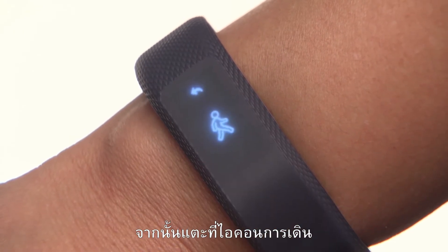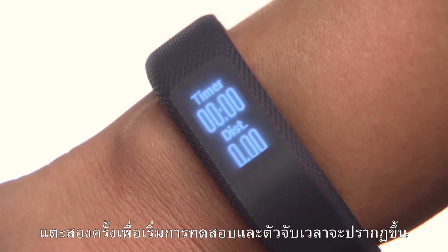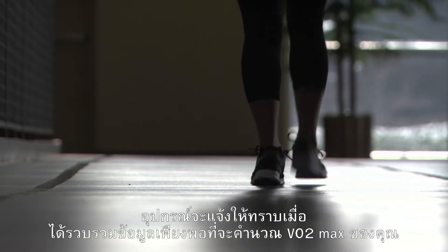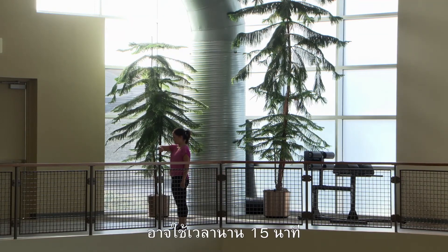Then tap on the walking icon. A prompt will appear. Double tap to start the test and a timer will appear. Now just go for a walk. The device will let you know when it has collected enough data to calculate your VO2 max. It may take up to 15 minutes.